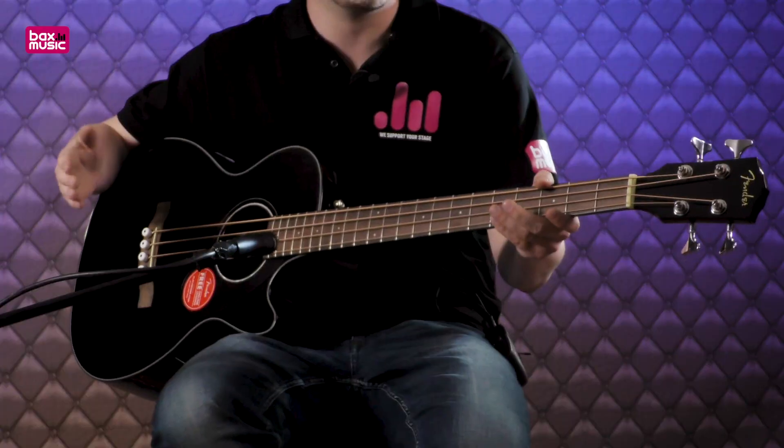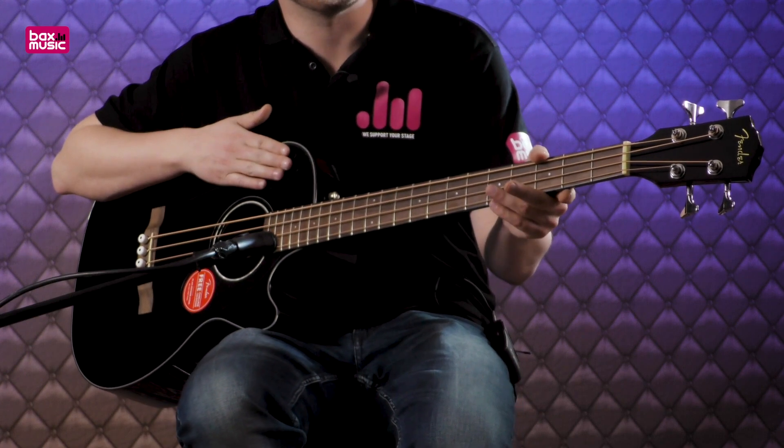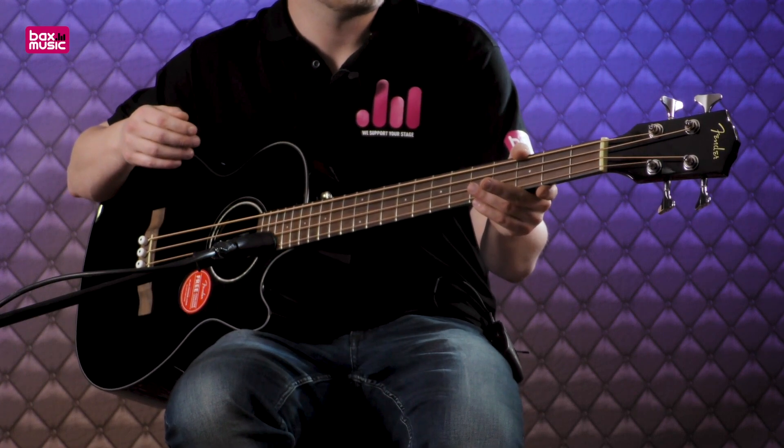Are you curious about how this bass guitar sounds? The best way to experience it is to play it yourself — come visit one of our stores, where it's ready and waiting for you. I was Martin for Bucks Music, and hopefully I'll see you soon again for a new review.